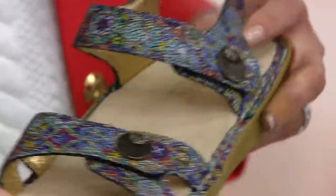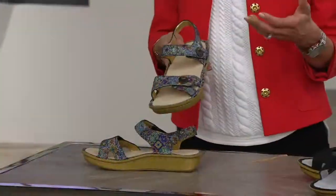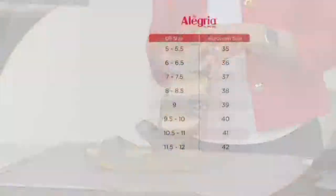Let's talk sizing, because this is European sizing — it's a little bit different, but it's really easy. We're going to throw up the size chart, and it's on QVC.com so you can always reference it there. US sizing is on the left hand side, European equivalents on the right. We go from a five all the way up to a 12 in the Vienna.